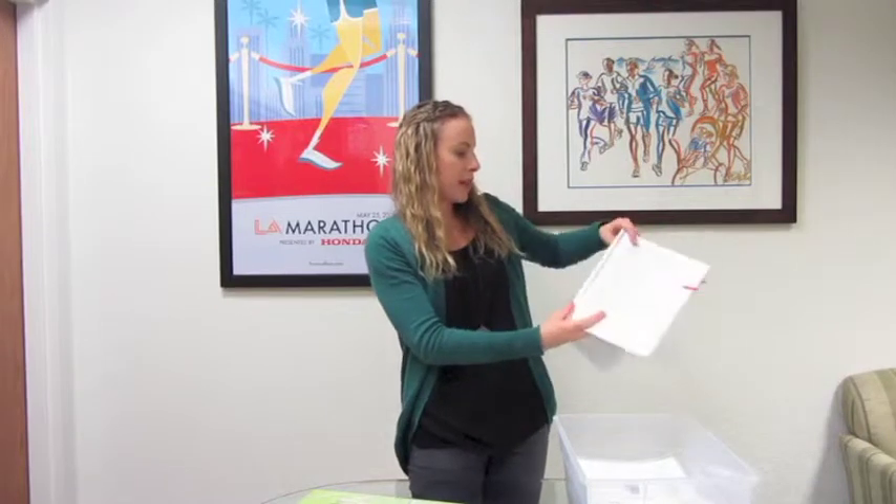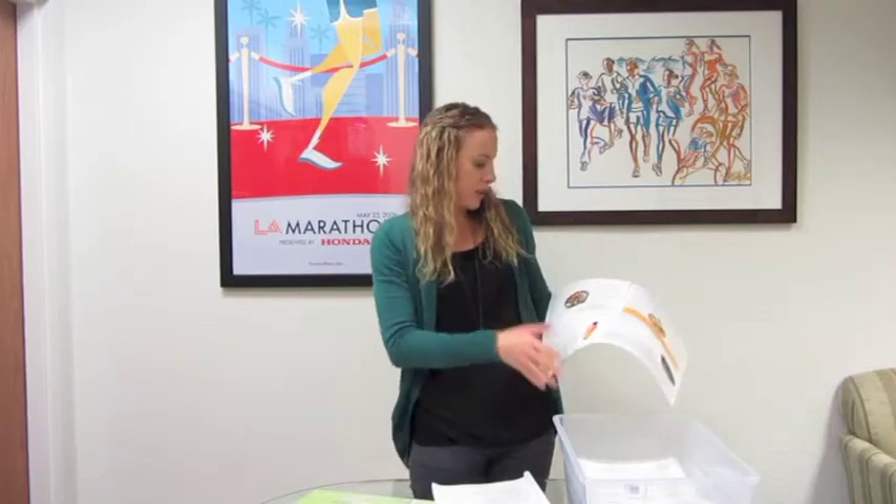Go ahead and open your folder and take out the teacher manual. Open up to lesson 7. For lesson 7, you're going to use page 7 in the staff reference guide.